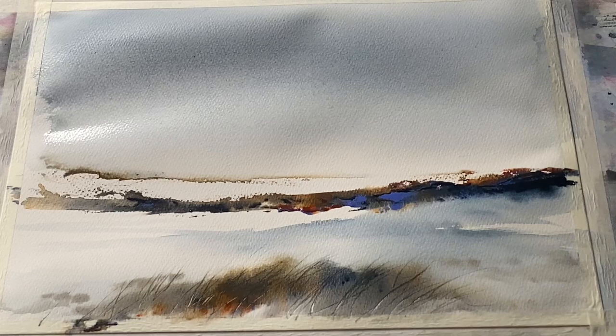I'm going to leave it flat to dry completely and then come back and have a look and see if I need to do any more. But I think it's almost finished.